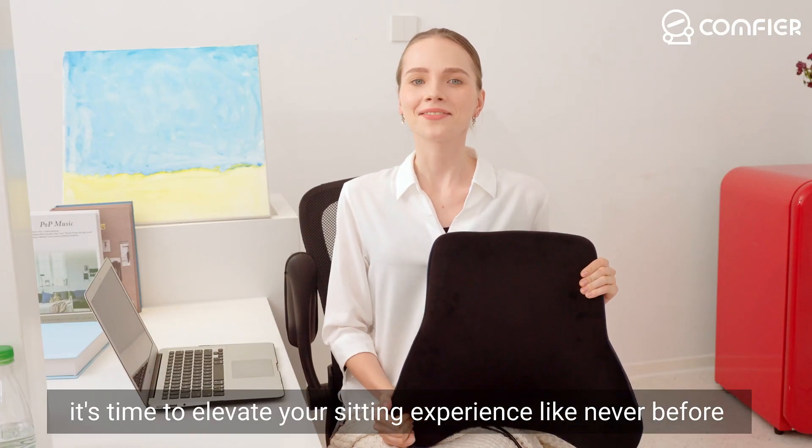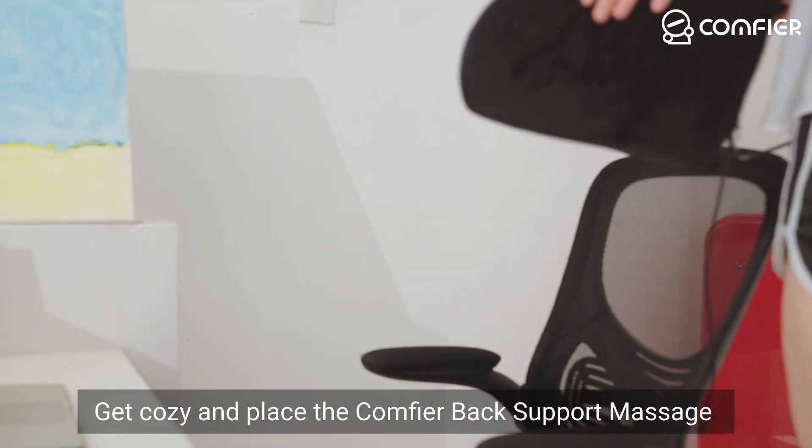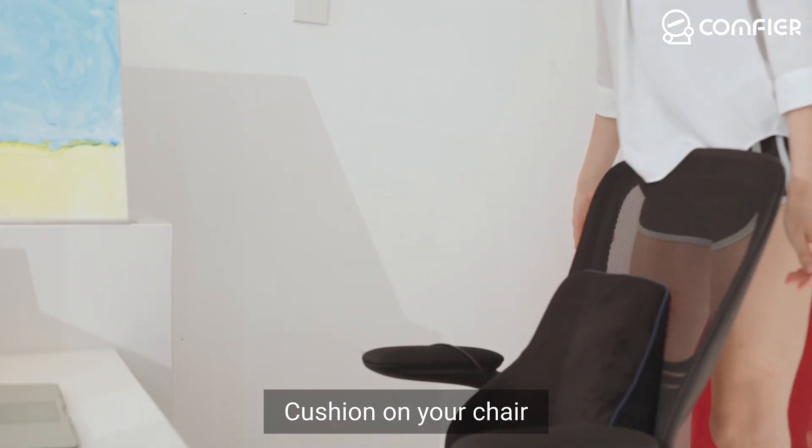Hi everyone! It's time to elevate your sitting experience like never before. Get cozy and place the comfy back support massage cushion on your chair.